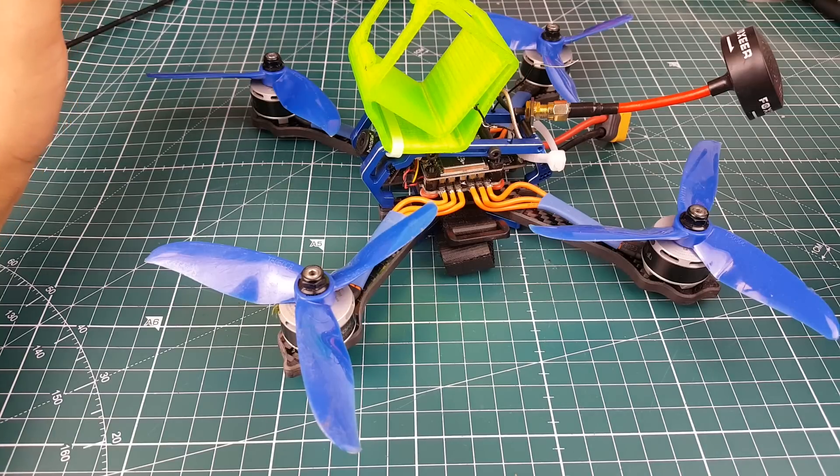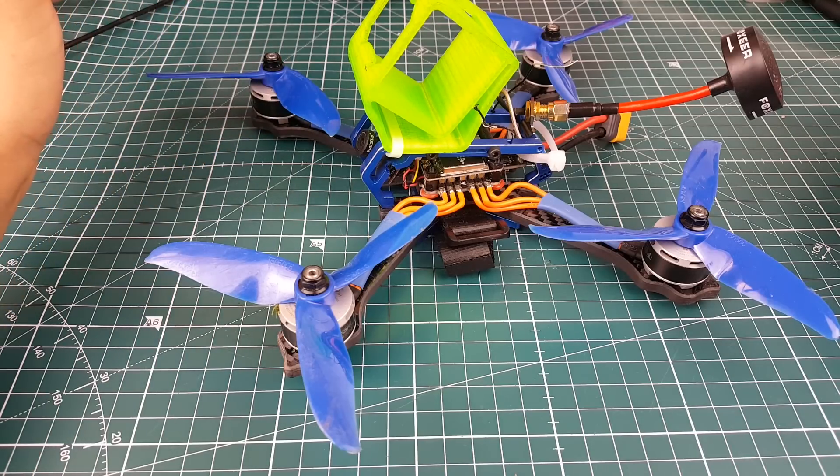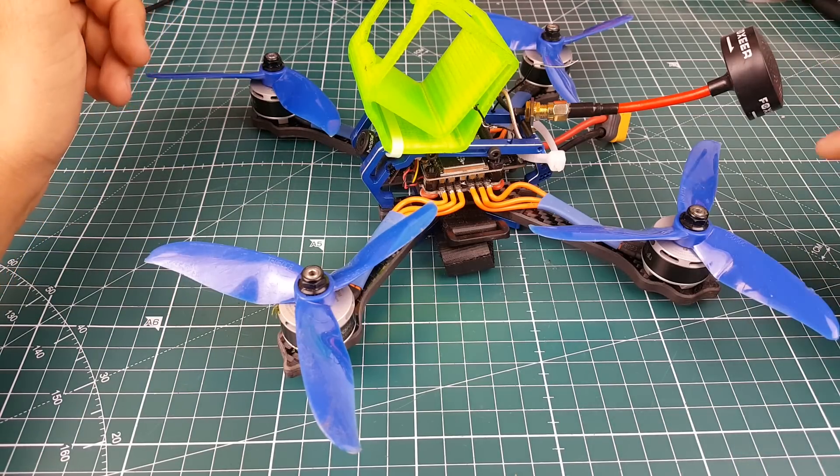It just flies beautifully. I have never flown a quad that flew like this in my entire life, out of all the builds I've done. It was just absolutely insane and it just performed and performed and performed. However, there are drawbacks and I'll get into those right now.